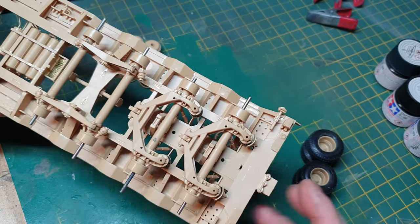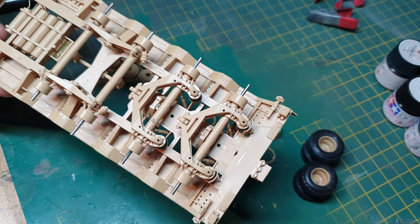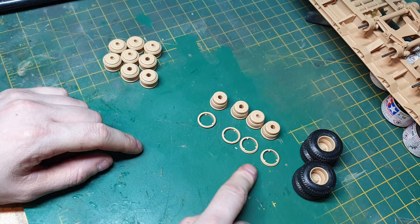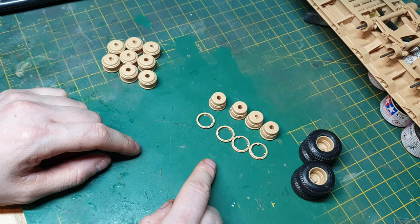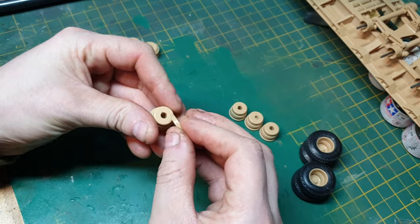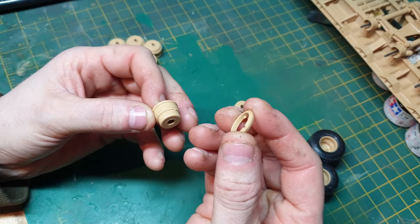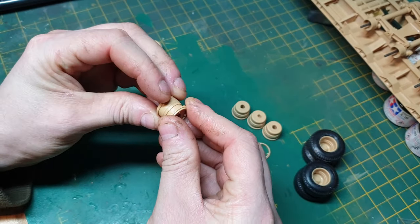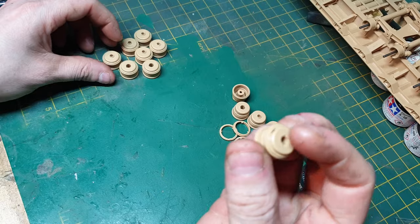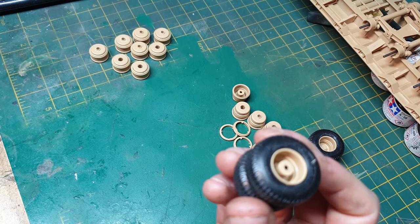All the suspension is put together and I've put the metal wheel mods in. For the wheels, you will have to cut out the centre piece and give it a little cleanup. Once that's done, they simply slide — find the groove with the cutout in it and it will just slide over the top, and they'll look something like this. Once you're ready to put the tires on and glue the two sides together, they'll look like this.